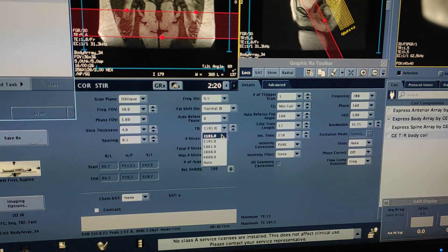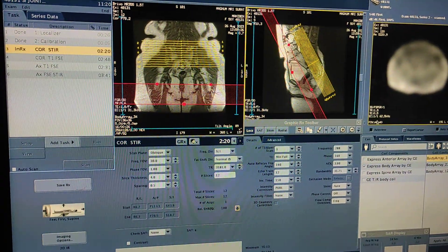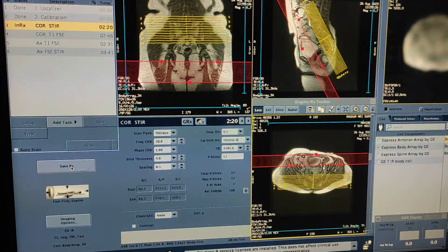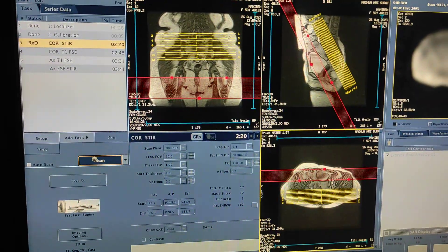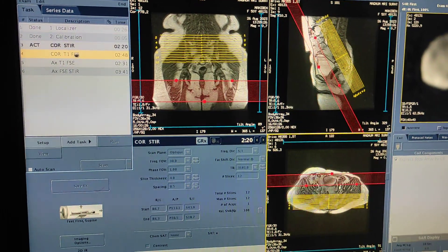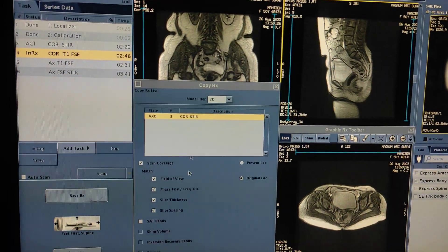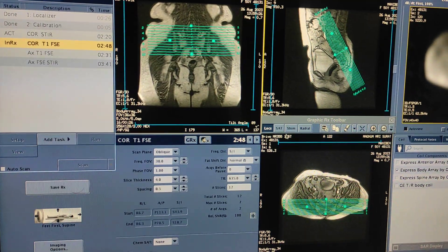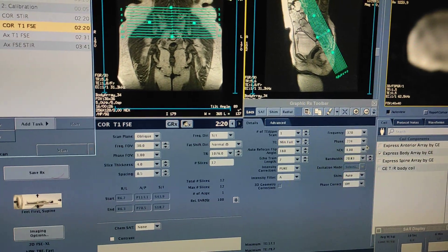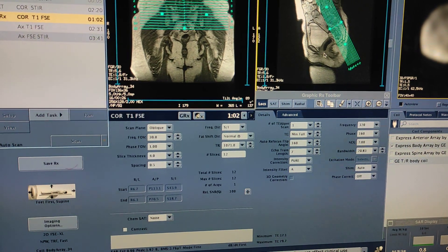This is just a demo scan, so I am reducing scan time. This is the coronal sequence — save and scan. For coronal T1, double-click open and copy same-to-same from coronal STIR. I am not keeping the sideband right now because I need to scan fast for this demo.